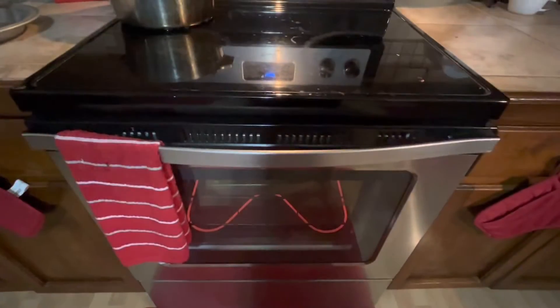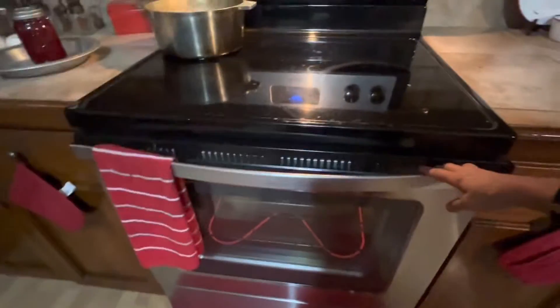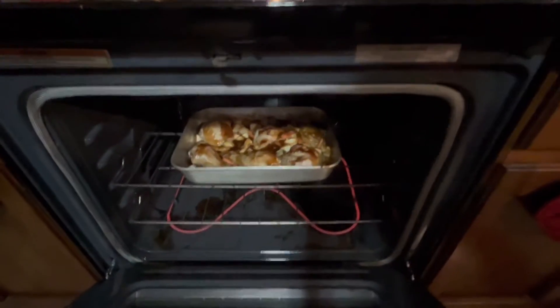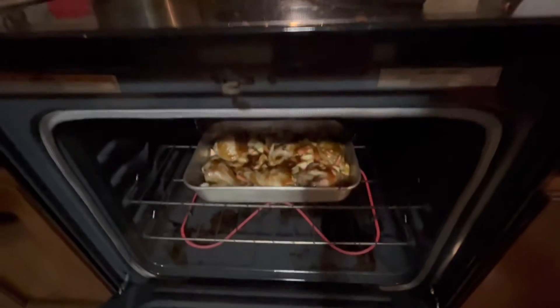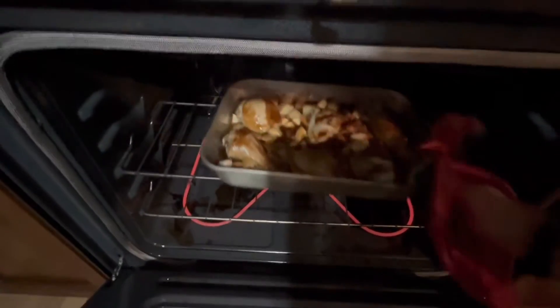It's been 45 minutes since I put this chicken in and I have not opened it at all. We're going to check it out. It looks really nice. I'm going to take it out and flip them over to make sure it's not bloody.